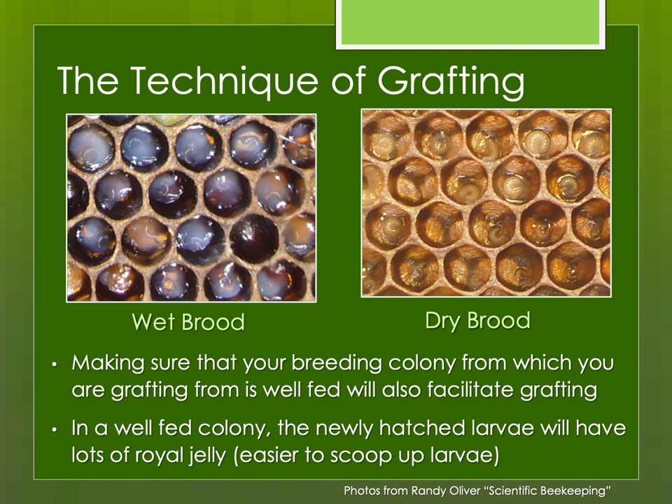I've tried grafting from wet brood versus dried brood. These photos are from Randy Oliver's wonderful website, which I can't recommend enough. He was showing well-fed larvae versus dry larvae that aren't well-fed. As you can see, the difference is the amount of royal jelly — not only are well-fed larvae healthier, but they're also a lot easier to graft. That's why I feed up not just my cell builder and cell starter colonies, but my breeding colony too, making sure they have plenty of pollen or protein supplement if nothing is coming in. The nurse bees will produce more royal jelly, and it's much easier to graft from wet brood with lots of royal jelly versus dry brood that has little or none.